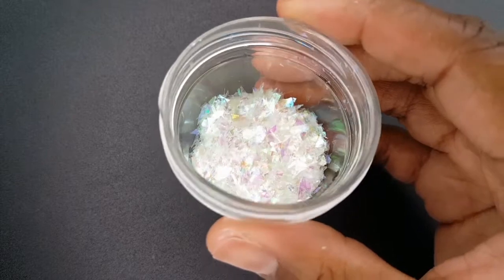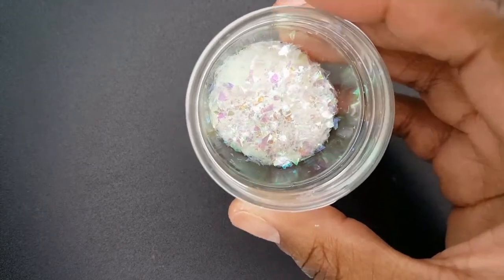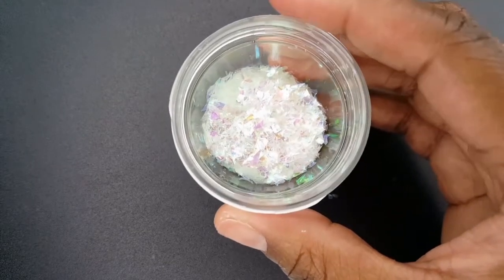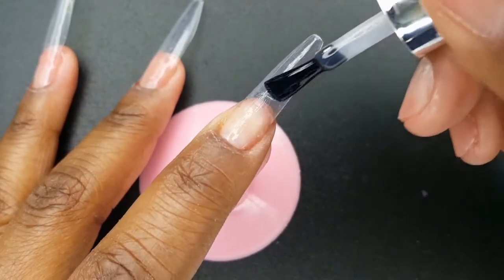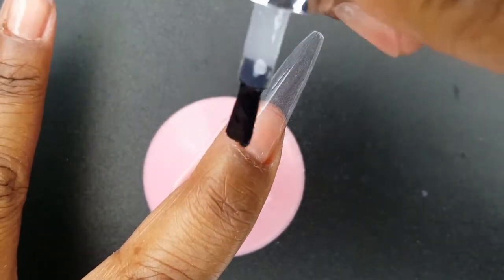On my index and ring fingernails, I will be encapsulating these iridescent flakes. Check the description for links to all of the products that I use in today's video. To adhere the flakes to my nail, I am first going to apply a thin layer of the Model 1's base coat.